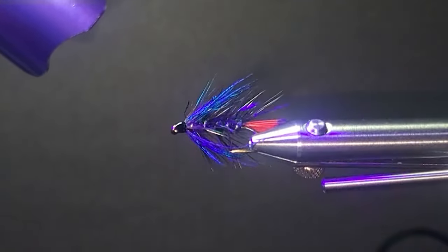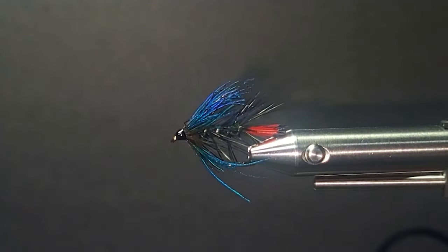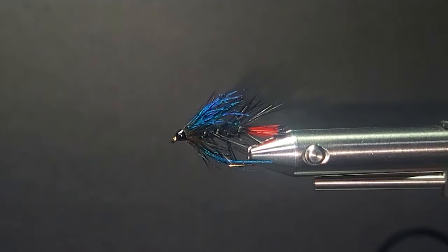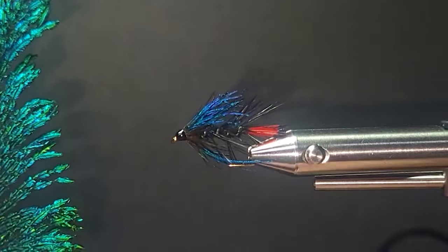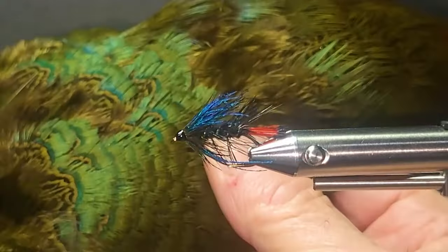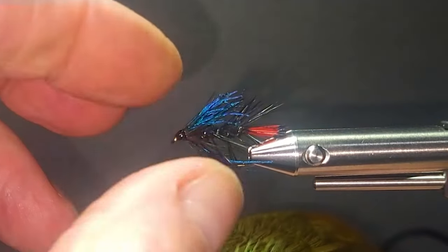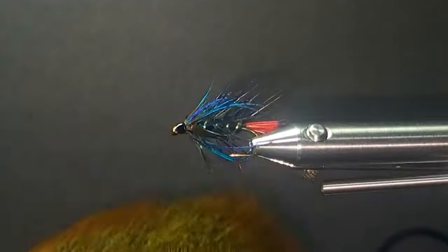They always work. I've fished a lot of searching patterns — I love stripping these flies. So there it is, the black Zulu. A couple of alternatives for the collar: you could use the peacock sword, very easily available in any fly shop. Also another really good iridescent option is dyed pheasant rumps — there's a lot of iridescence in there. I like those too. You could even try it with a green head on it as well.